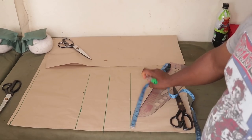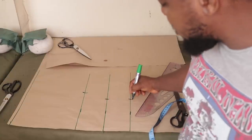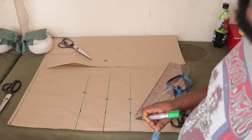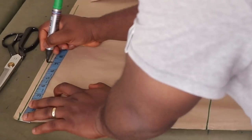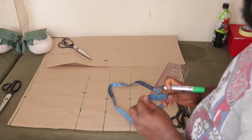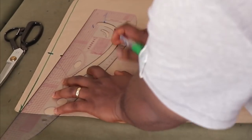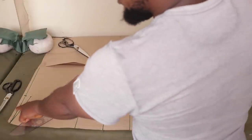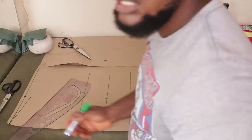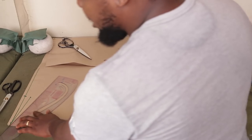Now I'll come to the top and place the shoulder measurement. The shoulder is 14 inches, divided by 2 is 7 — place 7 here. Next I'm going to slope the armhole by 1 inch. Then I'll rule another line parallel to the top, half an inch above the shoulder line — that will serve as the seam allowance at the shoulder.